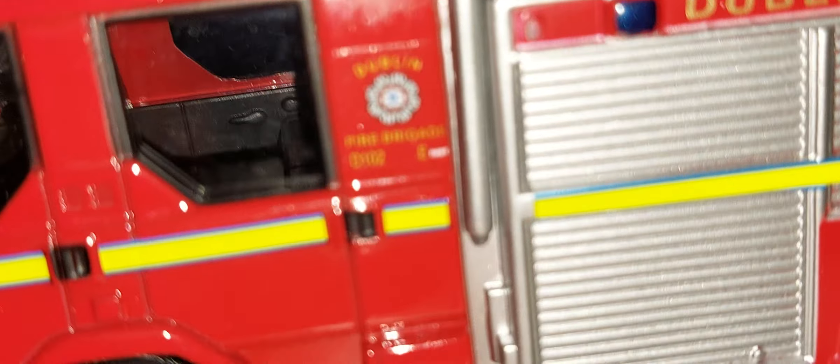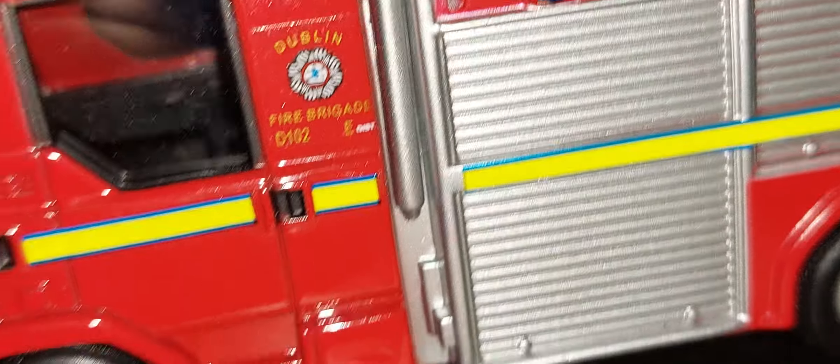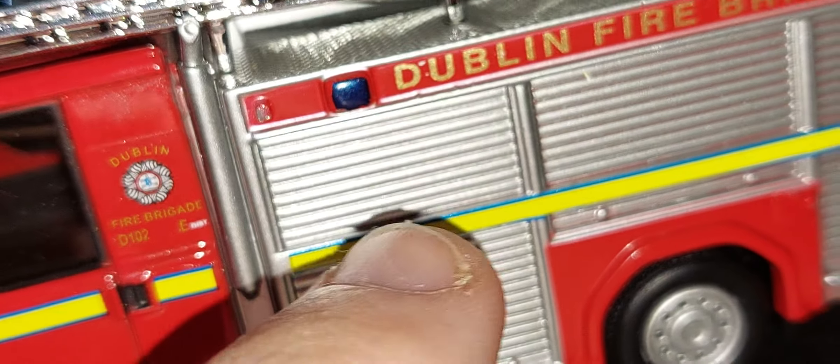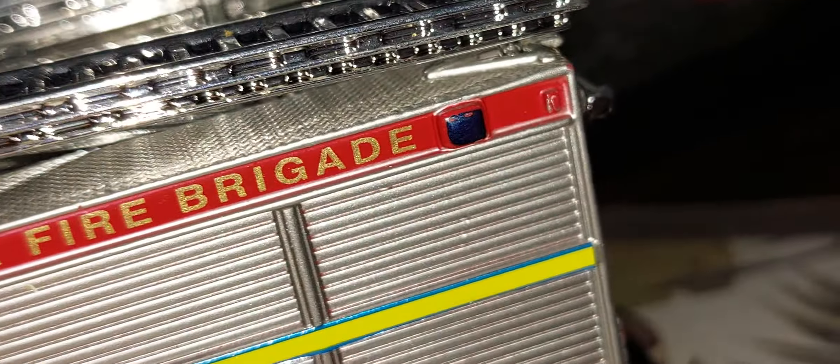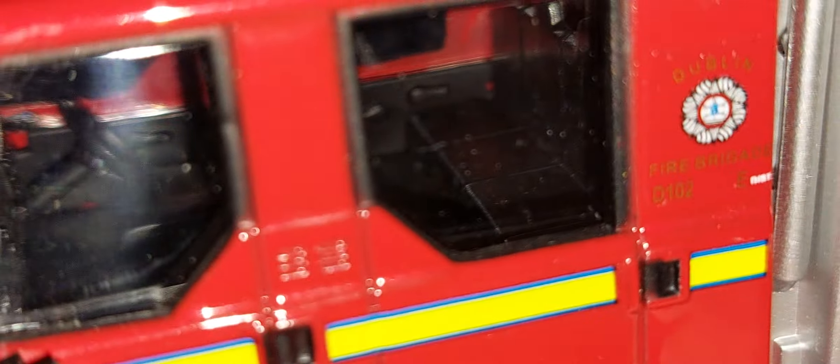It's also got light bars on the side here and here, and all sorts of writing on it. If you put the torch across it you can see it's Dublin Five Brigade, D102 E District — so it's from the district of Dublin Five Brigade. Looking inside the interior, it's got wind-down windows and a nice dashboard.